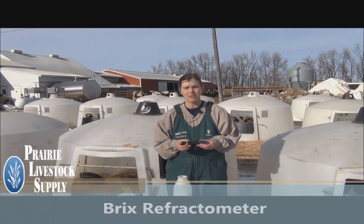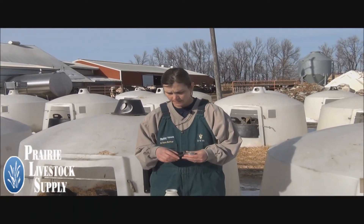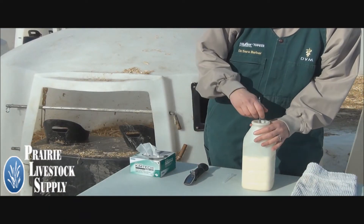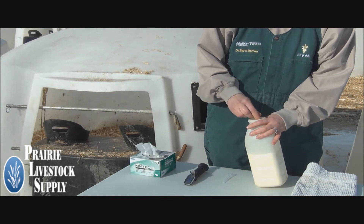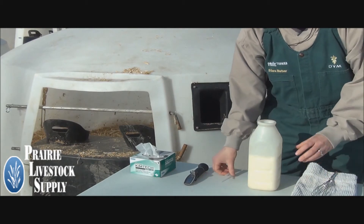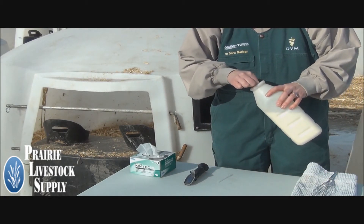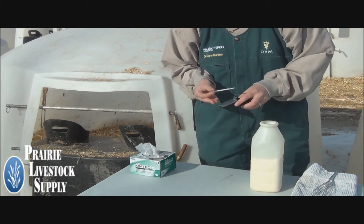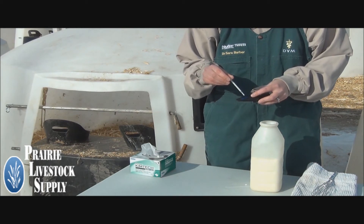The BRICS Refractometer is a tool that can be used on farm to determine the quality of colostrum. The first step to use it is to stir your colostrum. The temperature of the colostrum will not affect the accuracy of the test. Then pull up a small amount of colostrum, making sure you get below the level of foam to get an accurate reading.